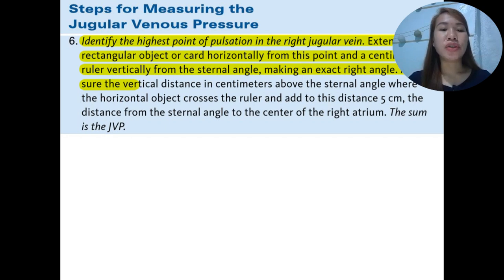Measure the vertical distance in centimeters above the sternal angle where the horizontal object crosses the ruler, and add 5 centimeters to this distance — that is the distance from the sternal angle to the center of the right atrium. The sum is the JVP. From the sternal angle to the level of the horizontal card, add 5 centimeters and that gives a complete measurement of jugular venous pressure.